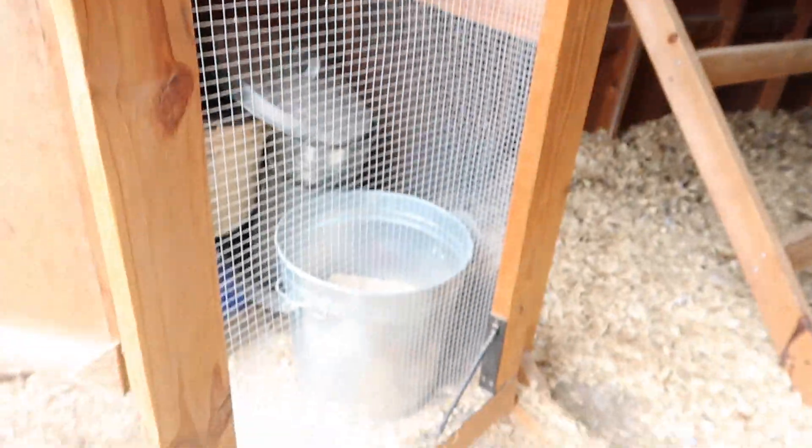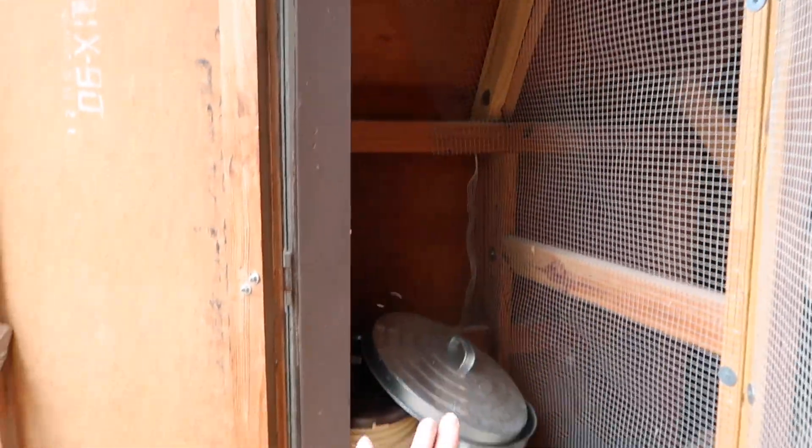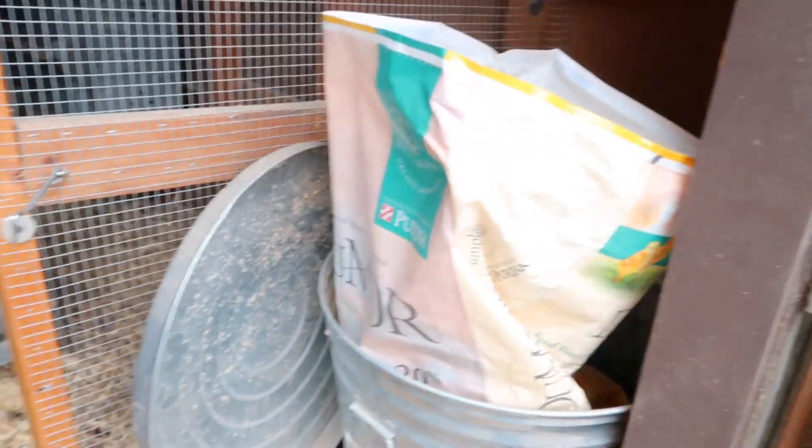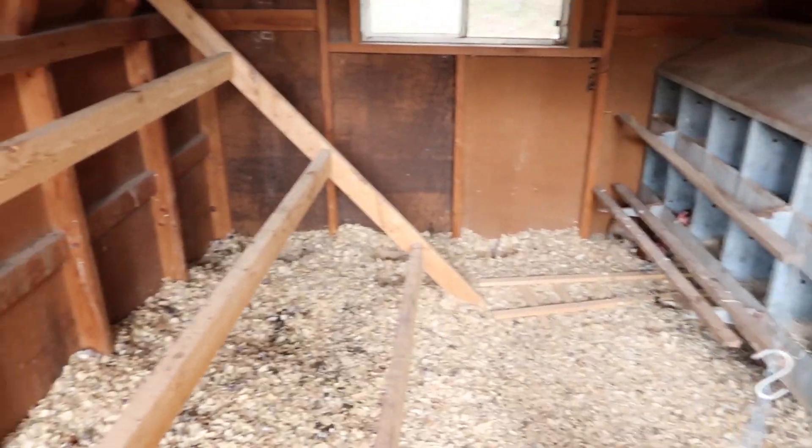He bought that door set there. There's a little bit of room here where we can store some feed and scratch or whatever we want. When we come in here we've got a few chickens in here right now.